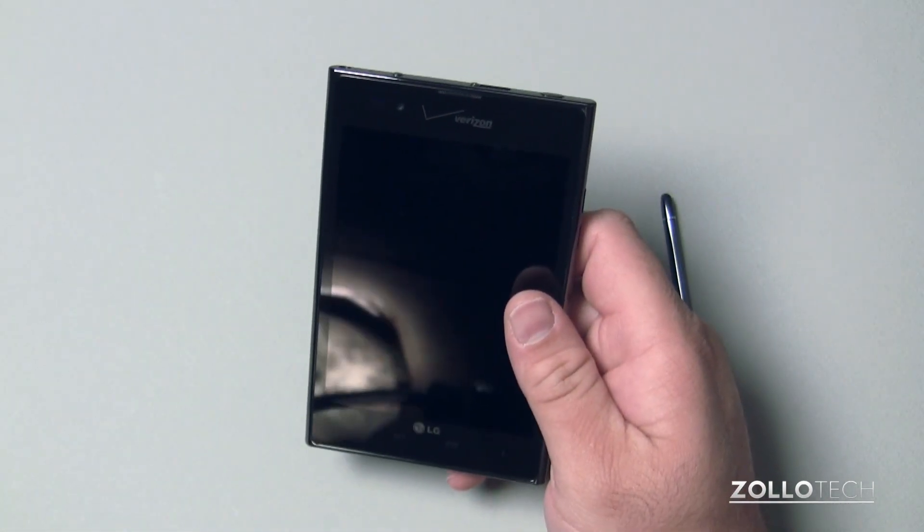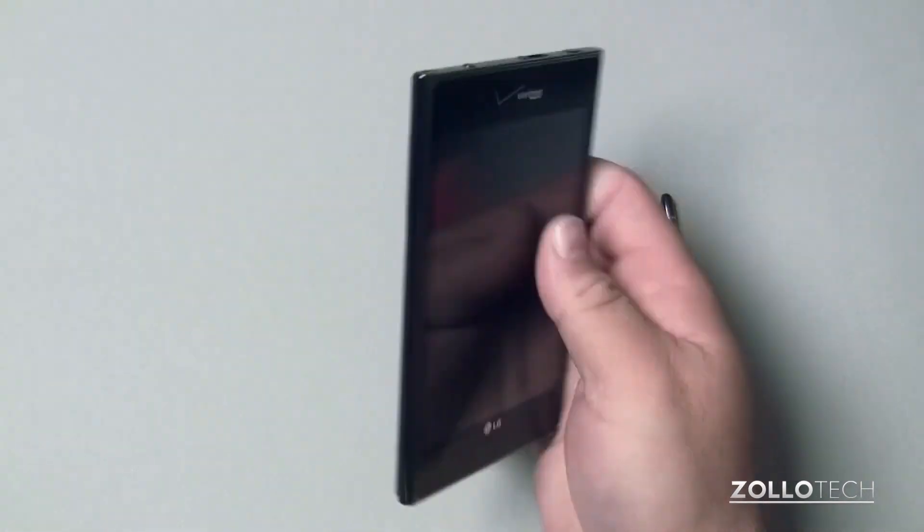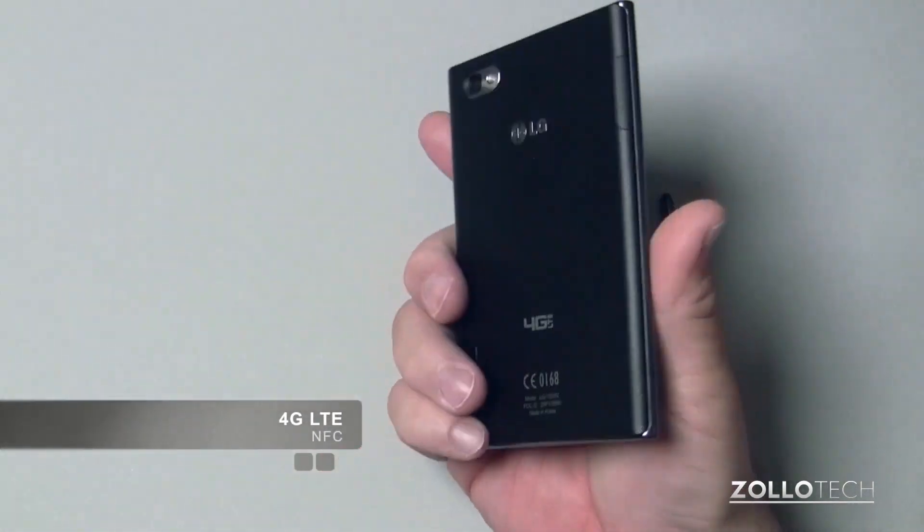Spec-wise it's okay. It comes with Ice Cream Sandwich, which is Android 4.0, and has NFC built in and LTE.